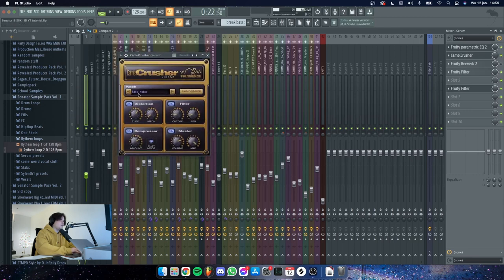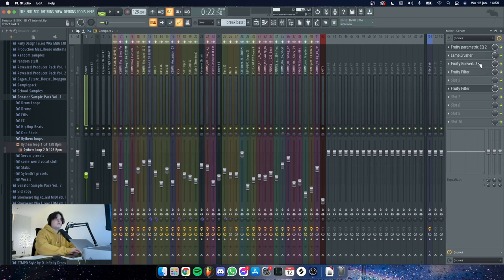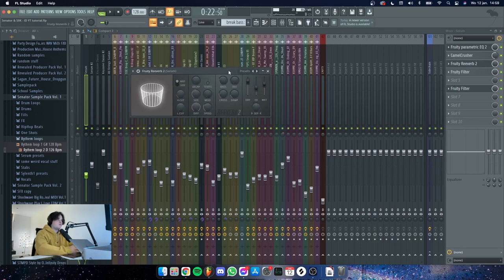Then I added some Camel Crusher. I just took the bass maker preset and tweaked it a little bit here and there, but it used to sound like this — it was just a little too much for me so I turned it down. Then I added some room reverb; I just turned up the wet and take the decay all the way down and you get a nice small metal-sounding reverb.